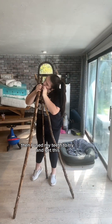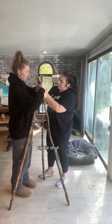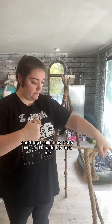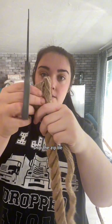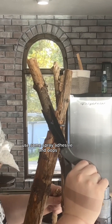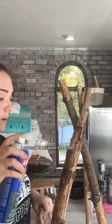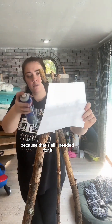Then I used my teeth to try and get this zip tie shut and it didn't work, so I tried it again and then I called my sister over and made her help me. I unraveled this rope, snipped the zip tie, used some spray adhesive — and oops, I sprayed it all over the floor — and then I just took the rope and stuck it on there because that's all I needed for it.